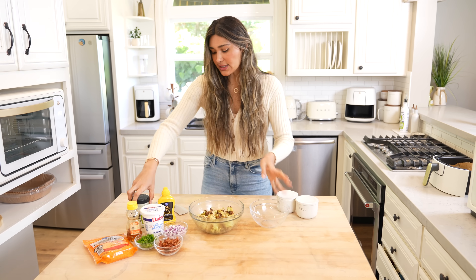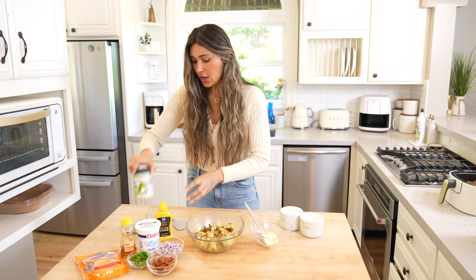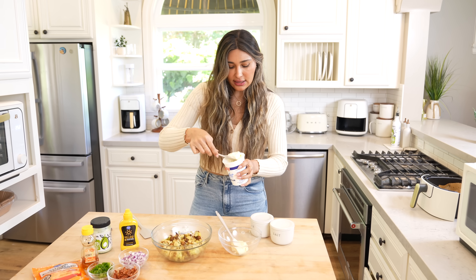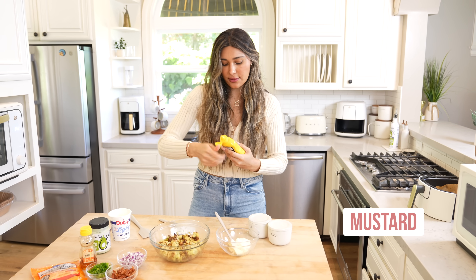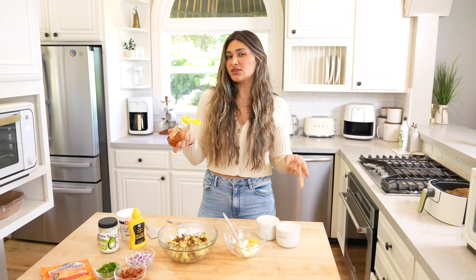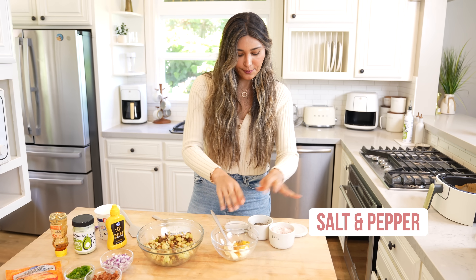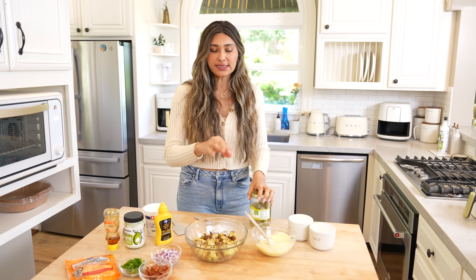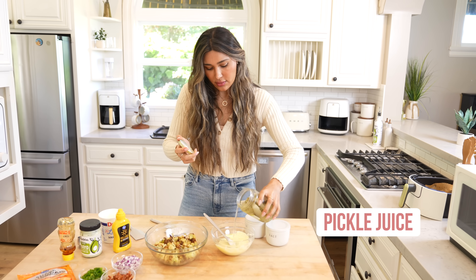The cauliflower is going to cool off for a few minutes while I make the dressing. We're going to use a little bit of mayo, then some light sour cream — I'm using light sour cream because the mayo is already rich — a little bit of yellow mustard, some sugar-free honey or your sweetener of choice, and then a little pinch of salt and pepper. This will be our dressing for the salad. You can also use apple cider vinegar or pickle juice to balance the taste.